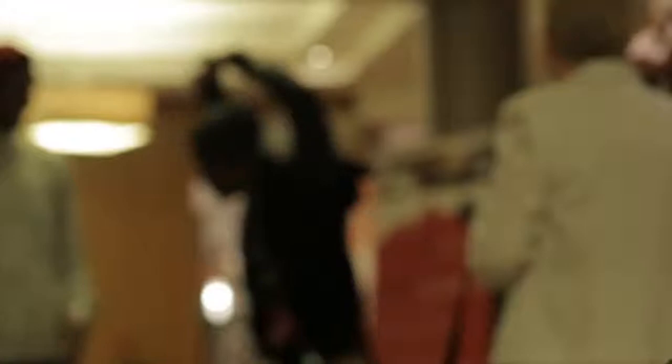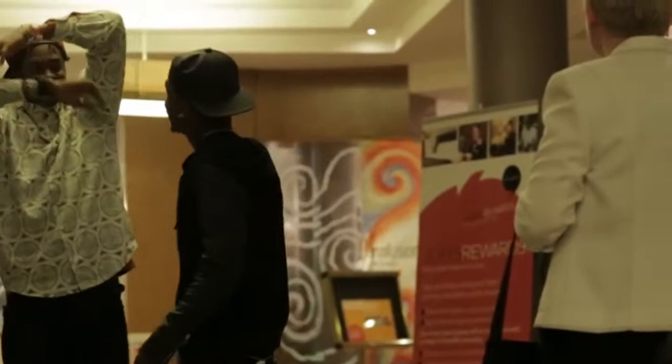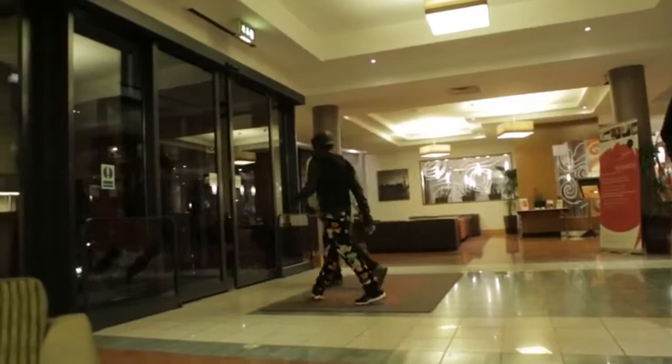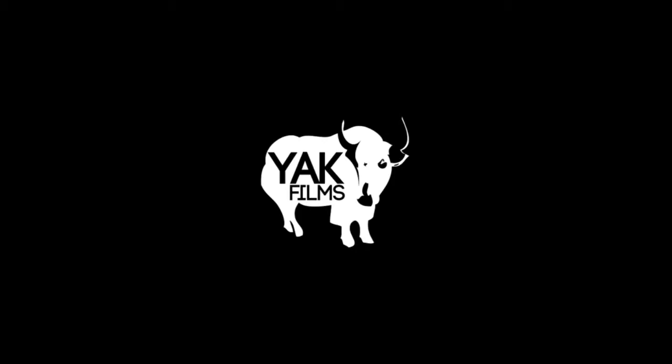Shout out to Next Level Squad, Gas Mask Mob — I know y'all seen the Subway video from React Films. Shout out to y'all. Be on the lookout for that Breaking Convention performance, and as well as the new React video. Next Level Squad.